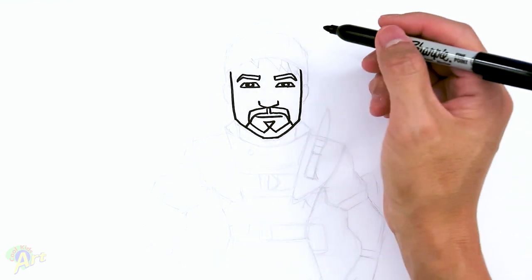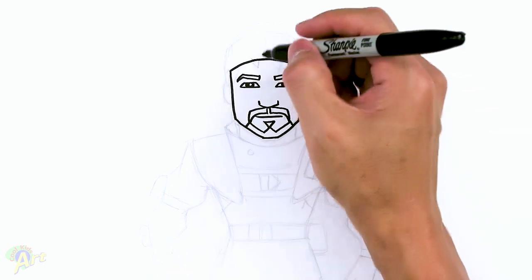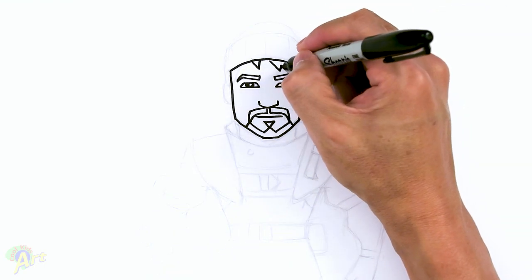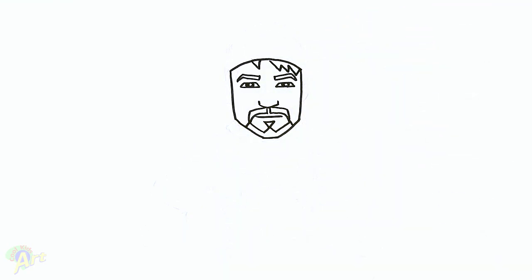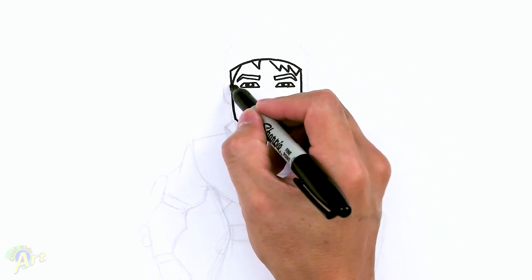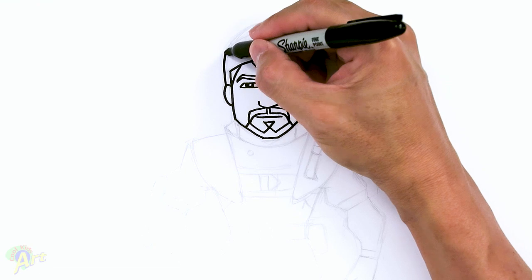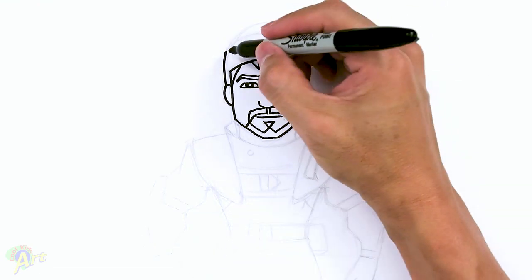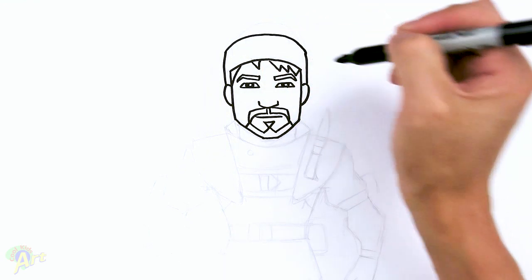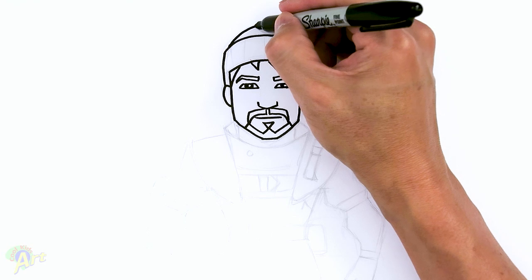So now let's finish up the top. He's wearing a beanie, so we'll just go across with a curve. For the hair inside here, let's draw one strand here and then a few strands on the side, and then one more on this side. Before we finish up the beanie, let's go ahead and draw in the ear — from the eye just come across and draw a little loop. Now to finish the beanie, start from the ear, go up from behind, round it out. For the top of the beanie, start slightly inside, just go up and draw a little dome shape.